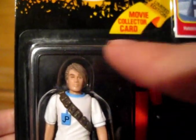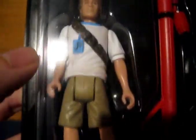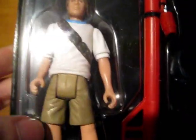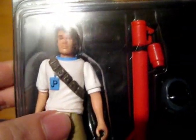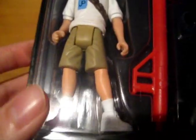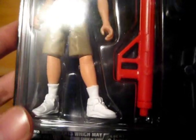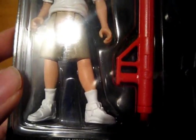He has got a swivel head so he can turn 360. Swivel arms, swivel legs, but no articulation at the elbows and the knees. His costume is not screen accurate, but he did have khaki shorts on in the film. And then down there he's wearing a nice white pair of trainers and socks, which I'm sure made the painters' lives a lot easier having those the same colour.